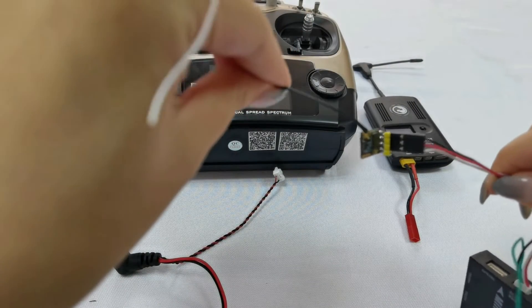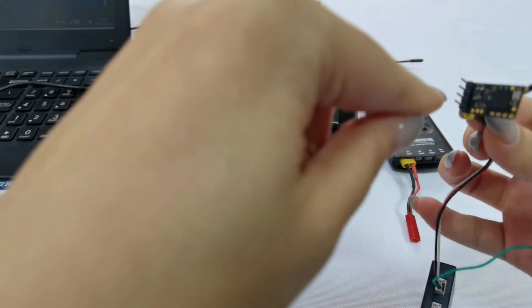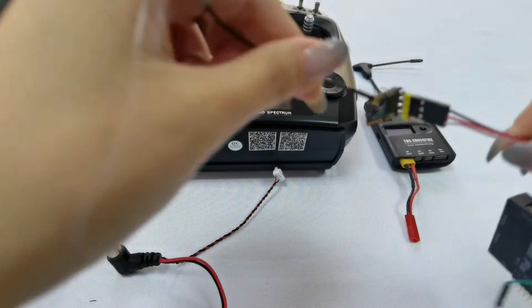Please note: the pins of the receiver do not come installed. We solder the pins ourselves.